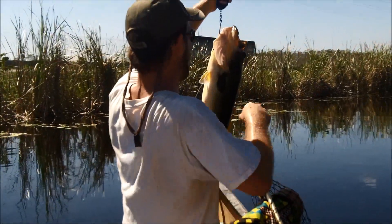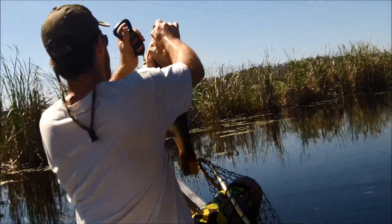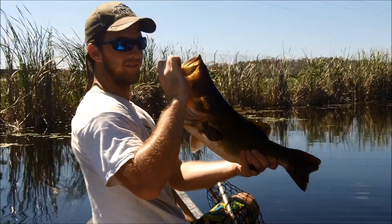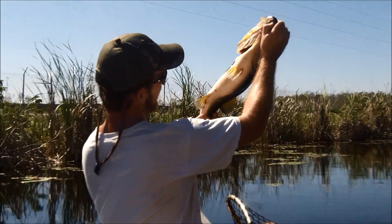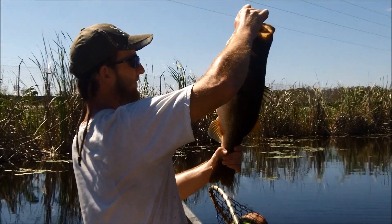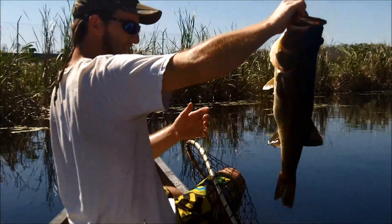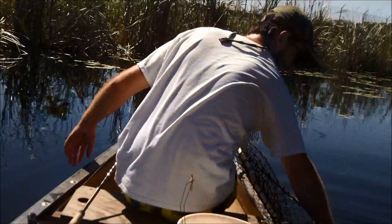Out here in the secret spot. Hold him up nice so we can get a good look at him. That's a bass — beautiful, tournament winner. We would have had what, thirteen, thirteen and a half pounds? Two bass, thirteen and a half pounds — that's the way we do it here in Naples.